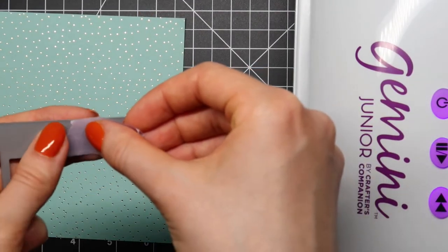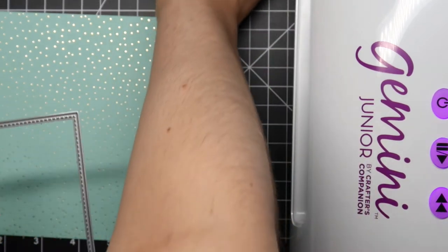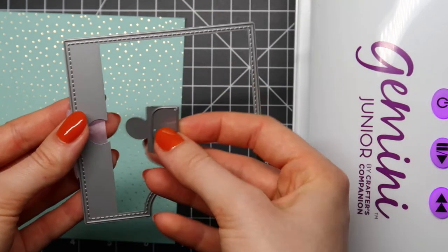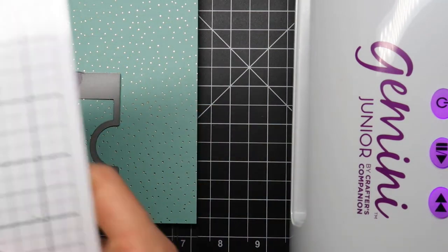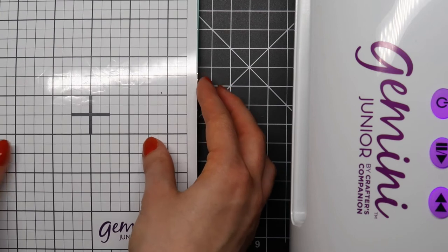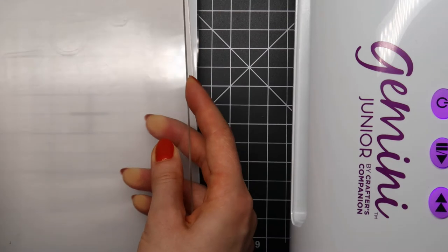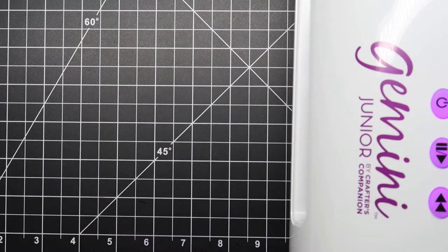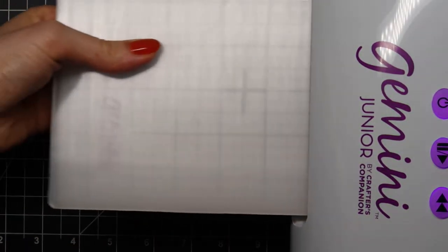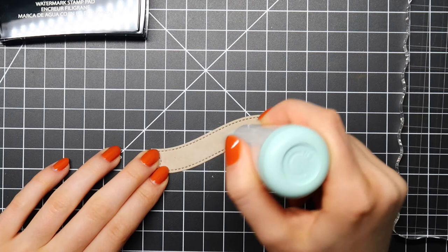I am using the reveal wheel square add-on, and I'm going to use a tiny piece of washi tape to hold down that little piece that will create the opening for my reveal wheel. I just click that in and it really fits like a puzzle piece. Then I run that through my Gemini Junior die cutting machine — a really fun, easy machine where you just plug it in, feed your plate through, and the machine does all the work for you.